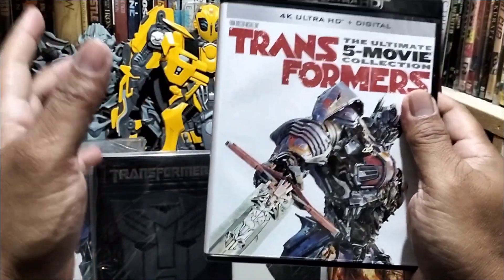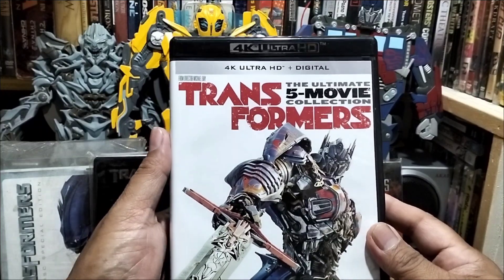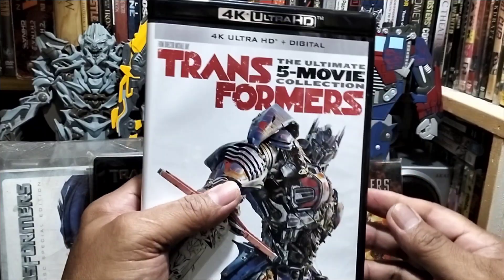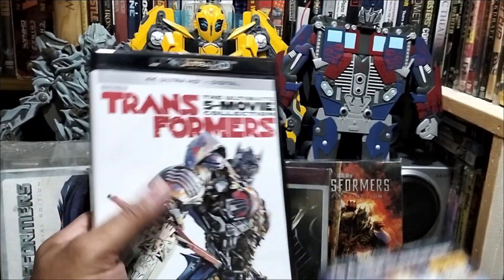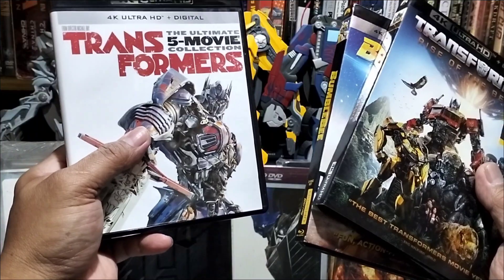Matagal-tagal ko na po ito bago nabili. Dahil ngayon lang po talaga. At matagal-tagal ko na rin pong inaasam-asam ito. At hindi po ako makakita ng mura at brand new — madalas po, second hand, tapos sobrang mahal. Ito, nakita natin ito kay Trendy Tech kaya kinuha na po natin. Transformers — kompleto na po tayo lahat-lahat, Transformers 5-Movie Collection.